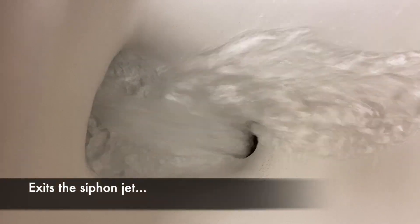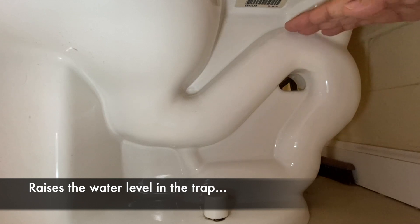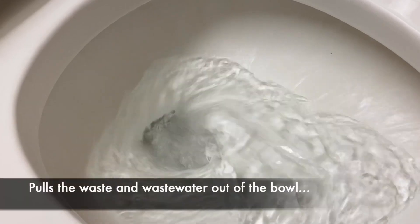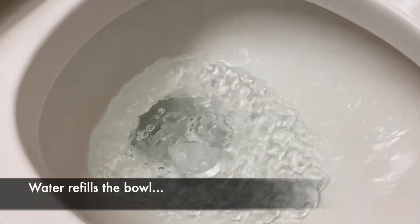Water also exits the siphon jet, which shoots water into the trap, which raises the water level in the trap, which starts the siphon effect, which pulls the waste and wastewater out of the bowl, and water refills the bowl.